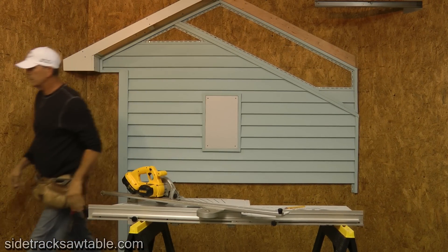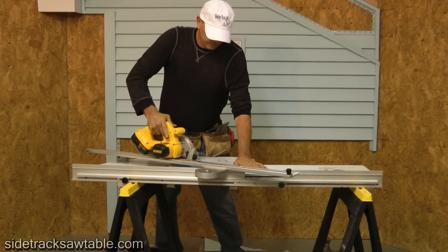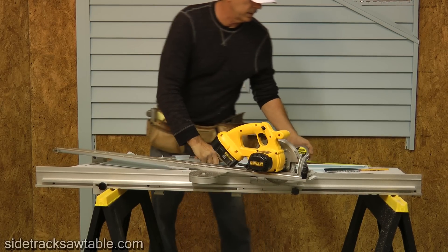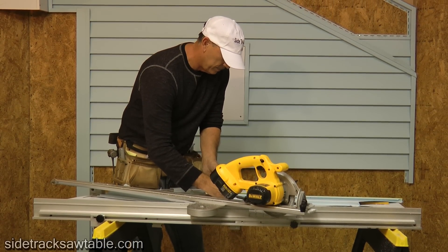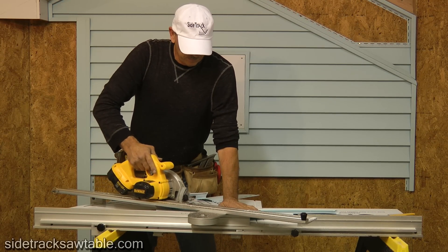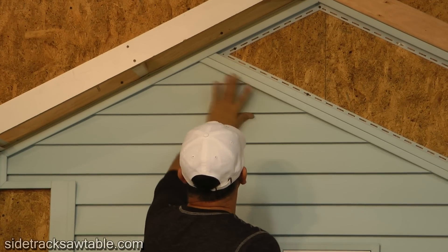So we're going to have two angles — all left and all right — that's 30 inches. Flip it over for the other left-hand cut. And that finishes that section.